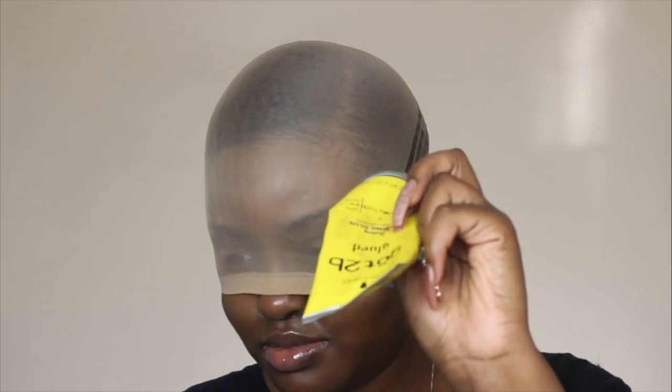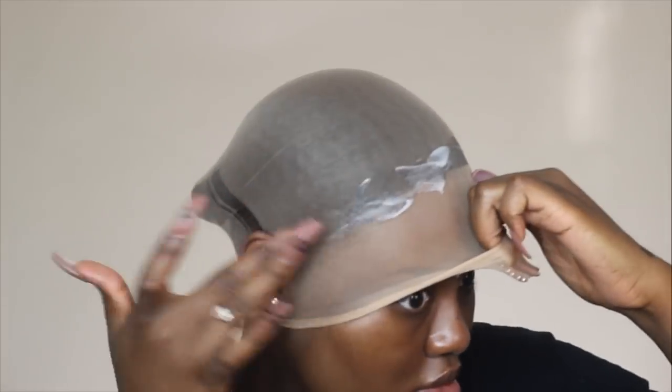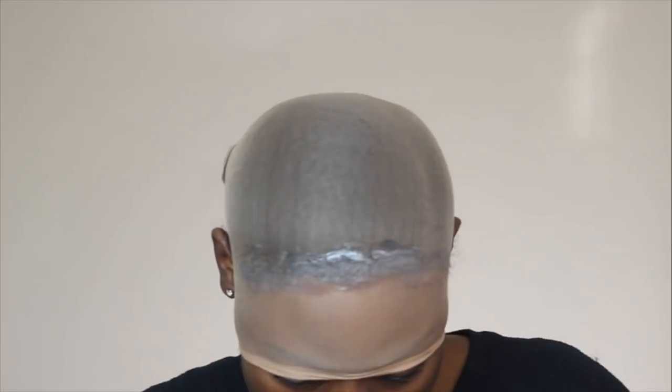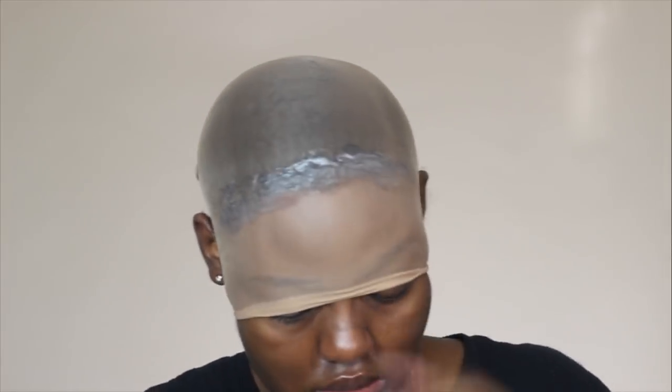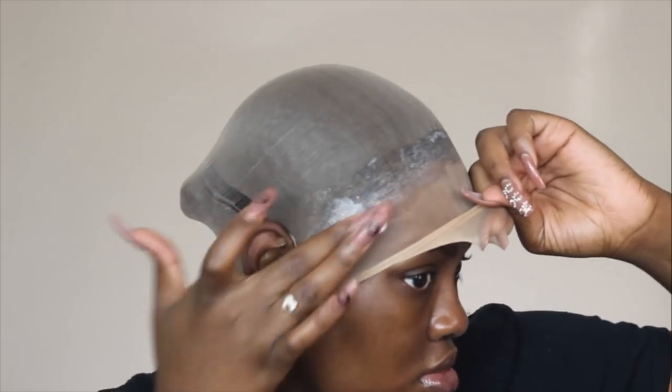Now that I've got my ears through the wig cap, I'm taking my Got2b Glued gel and placing it on my hairline so that the wig cap gets stuck to my head — we don't want it to move. This is not a tutorial, I'm literally just doing what I've seen on YouTube.